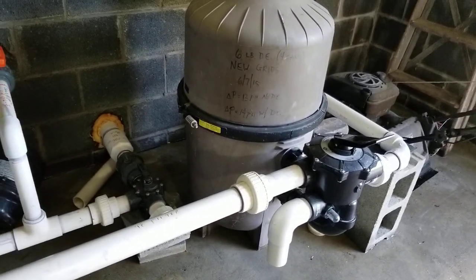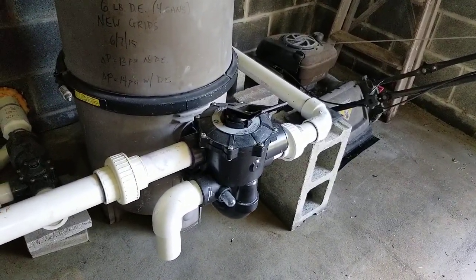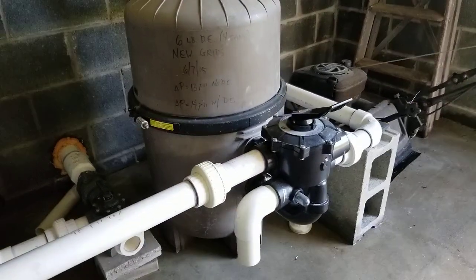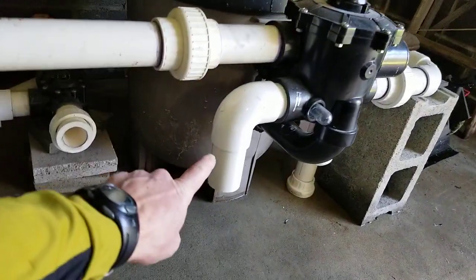So it can flow through there, it can bypass that altogether, or it can backwash debris from the filter to clean out the filter, and it comes out this little tube here.